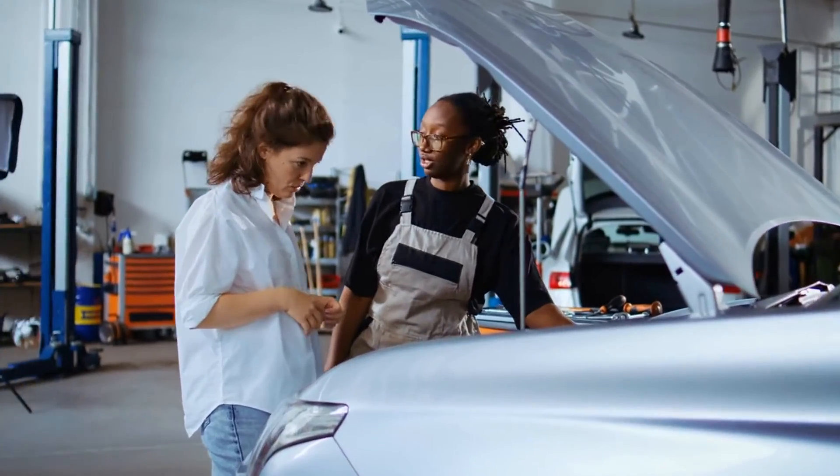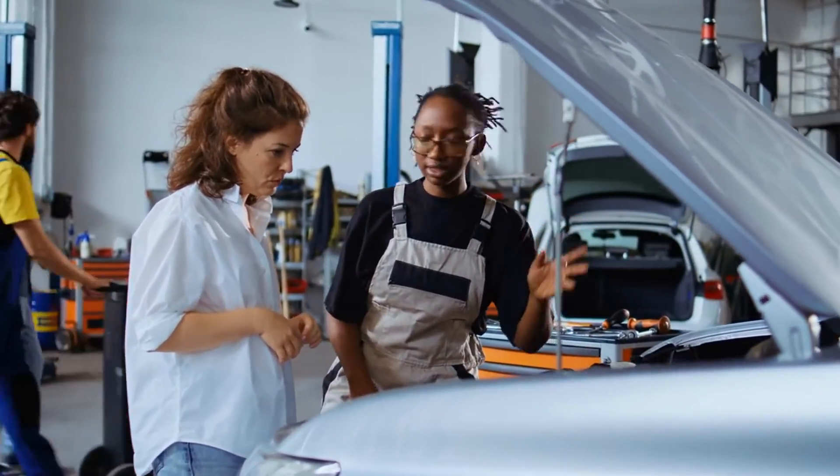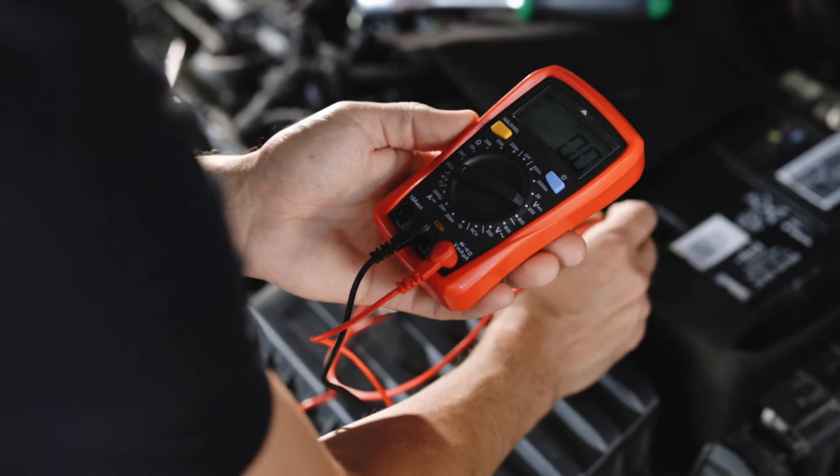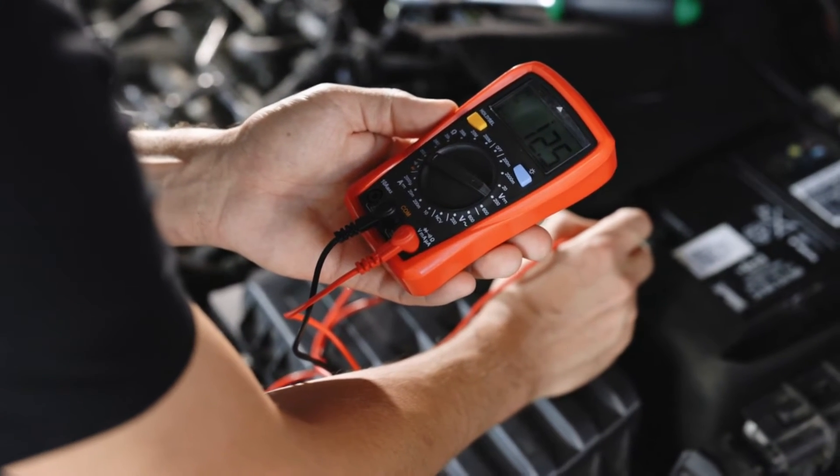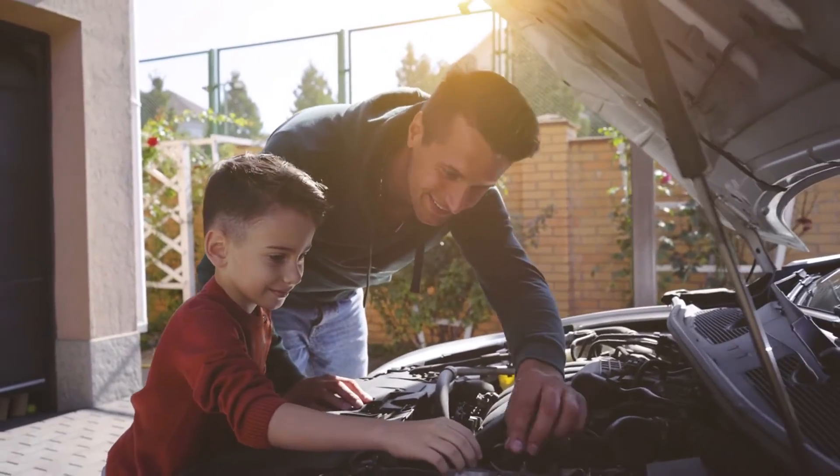The MAP signal wire communicates the pressure reading just like on a 3-pin sensor, and the extra IAT signal wire sends the intake air temperature reading to the ECU as well — it's built into the MAP housing.